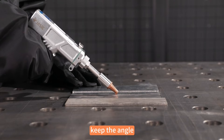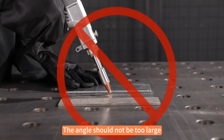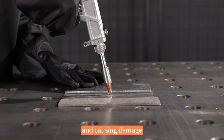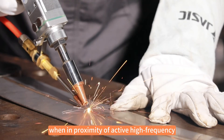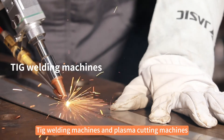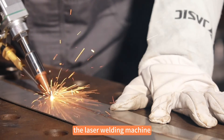When welding, keep the angle between the laser gun and the workpiece in the range of 30 to 70 degrees. The angle should not be too large, to prevent laser reflection back into the laser gun and causing damage. Note that the laser welding machine cannot be used in proximity to active high frequency electrical devices such as TIG welding machines and plasma cutting machines, as doing so will damage the laser welding machine.